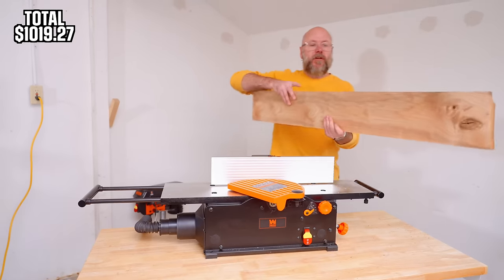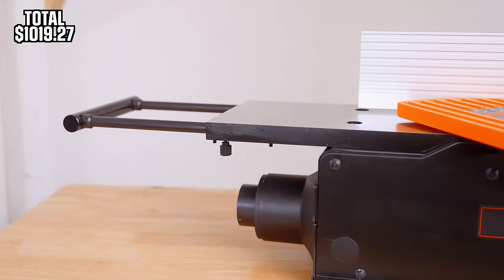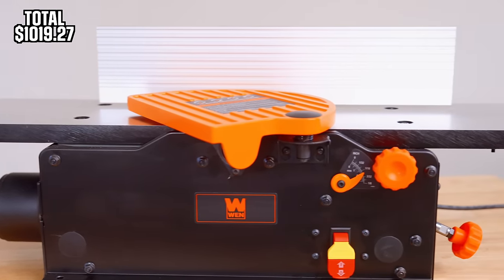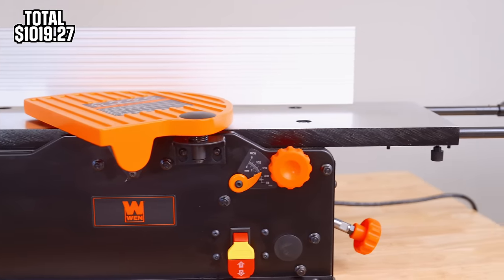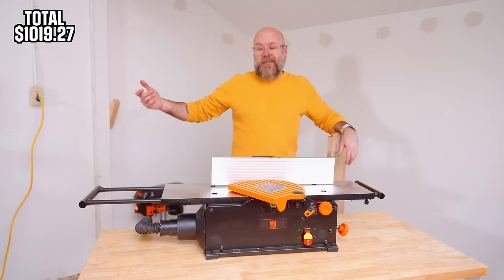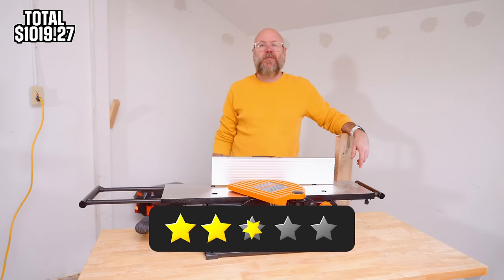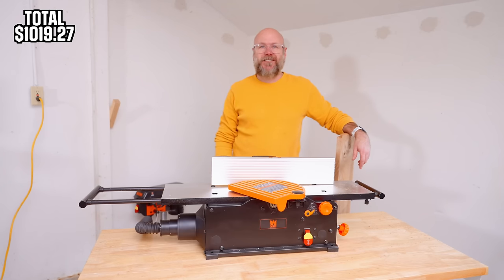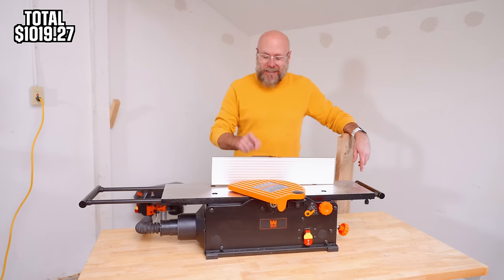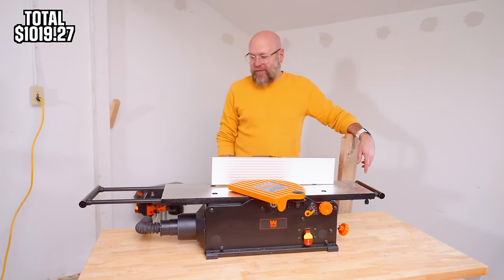It leaves a super nice clean cut — very happy with that. I'm going to assume it's straight because that's what a jointer is supposed to do. I don't have a straight edge to check, and I'll probably have to calibrate the beds — you have to do that anytime with a jointer. Would I recommend this jointer? Absolutely. Four stars. If it weren't for the cheap knobs I'd give it five stars.